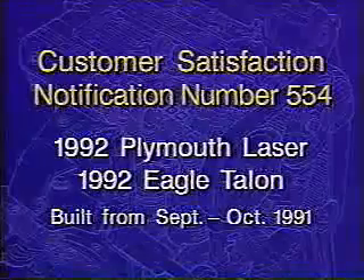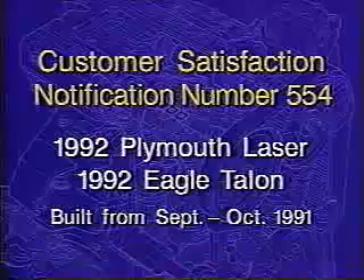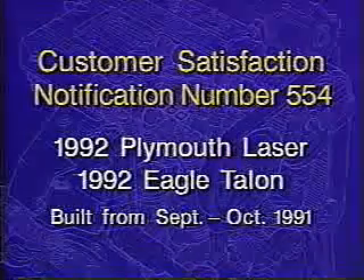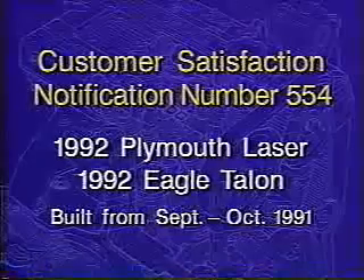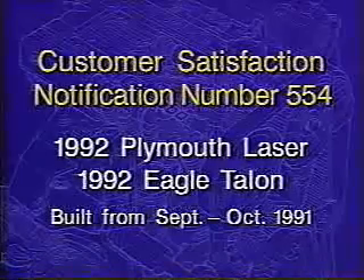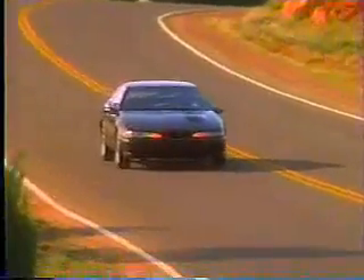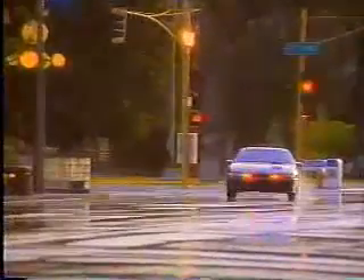Within this general vehicle population, a customer satisfaction notification number 554 is being issued to cover 1992 Plymouth Laser and Eagle Talon models built from September 1991 through October 1991. On these 1992 vehicles, the camshaft timing belt teeth may fail prematurely, resulting in engine damage. Vehicles covered under customer satisfaction notification 554 must have the camshaft timing belt replaced immediately.